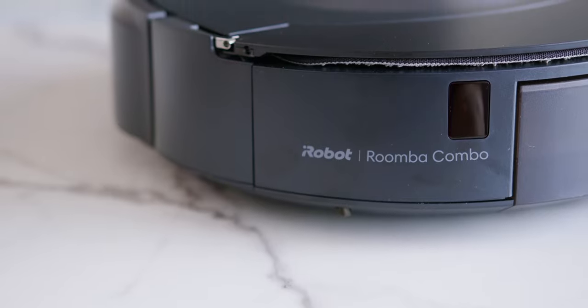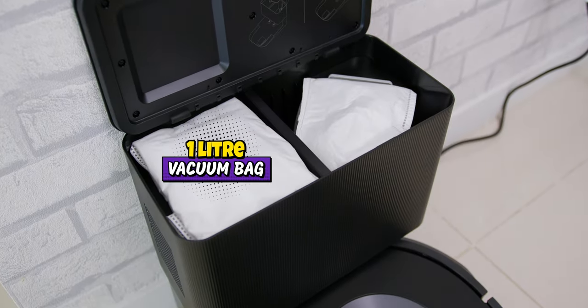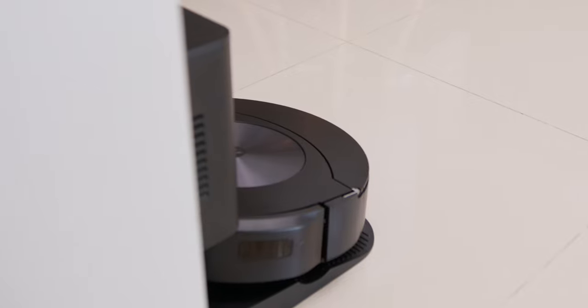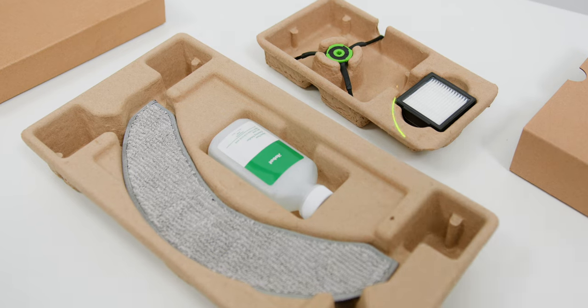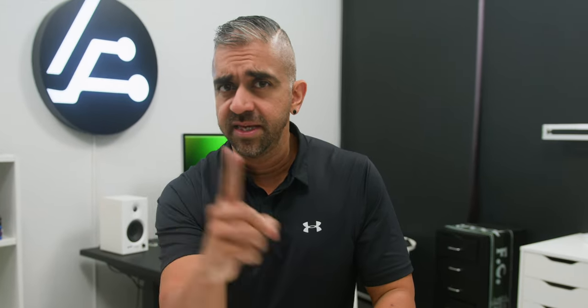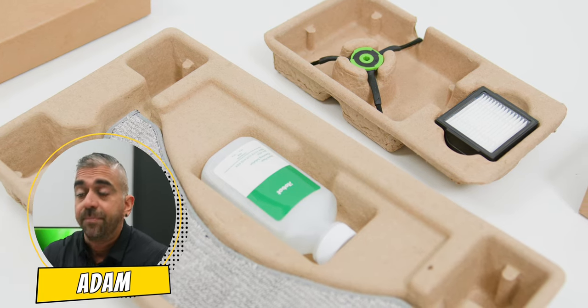The "Combo" in the name refers to the addition of the dock, which itself is quite compact and houses a 1-liter vacuum bag. With this size of vacuum bag, you don't have to touch any dirt or dust for up to 60 days, as this robot vacuum automatically empties the dust and dirt into the Clean Base automatic dirt disposal. They have also included an extra bag in the box, a vacuum filter, as well as an additional edge sweeping brush. So all in all, you are getting more value for your money and fewer worries overall.